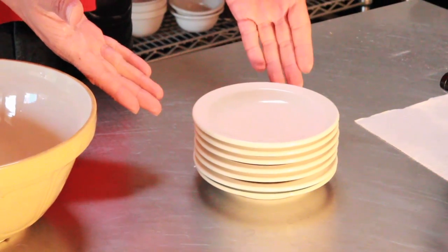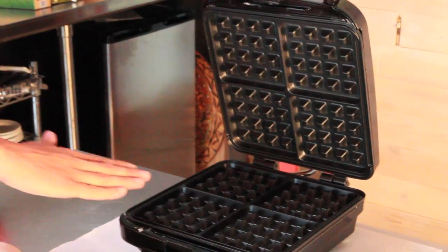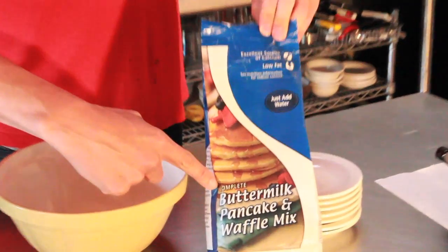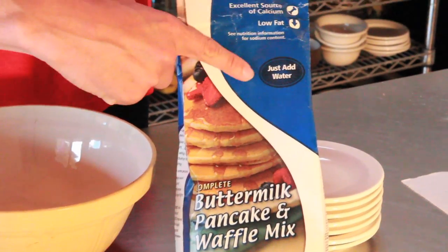This waffles — Belgian waffles — the international breakfast of Africa. For making the waffles, you're going to need to assemble a few items. The first item is a bunch of little plates. A bowl, like this. A waffle maker, like this. And my grandmother's very own recipe for waffles: ready mix buttermilk pancake and waffle mix. Just add water.